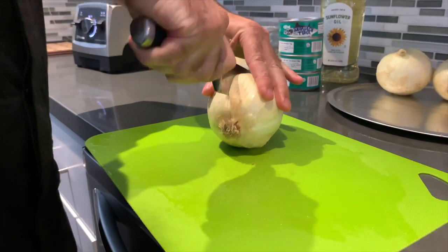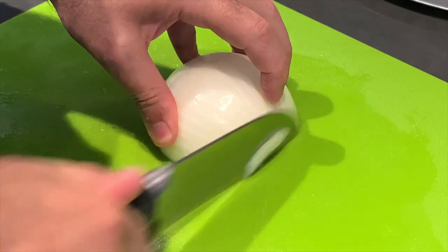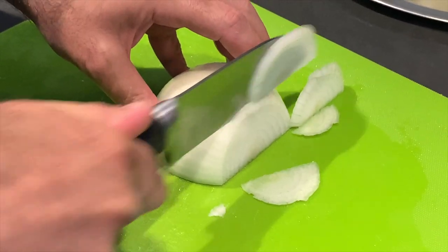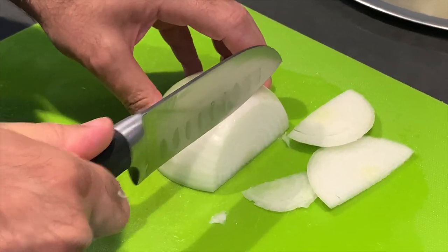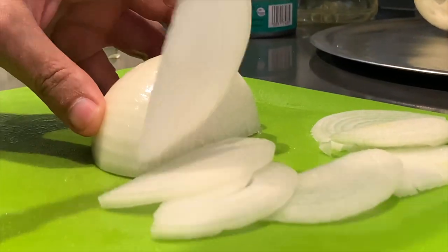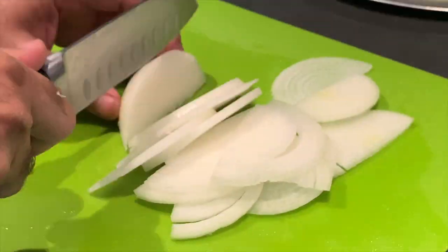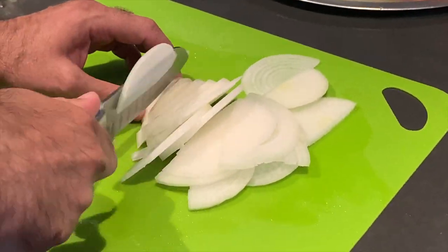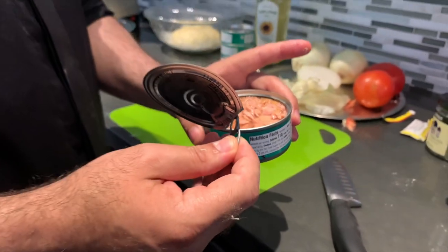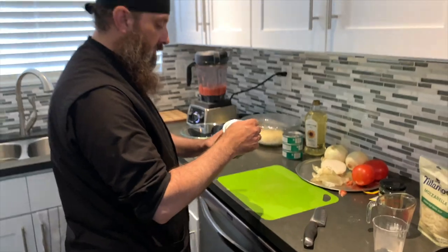Slice 1 large organic yellow onion very thin, but we're only going to use half of this large onion. Open a can of skipjack tuna and drain the liquid well until the tuna is somewhat dry.